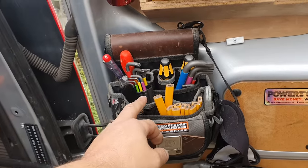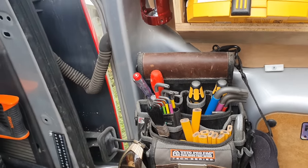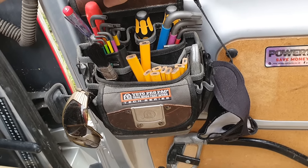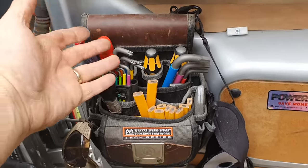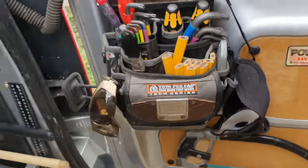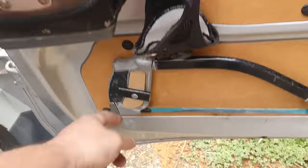There are security bits and a silicon gun that slots in nicely. I also have this Vito pro pack that came free with a promotion when I picked up my main tool — the Vito pro pack OT XL. I just leave that on the door for odd bits and pieces, Allen keys, and spare pencils.